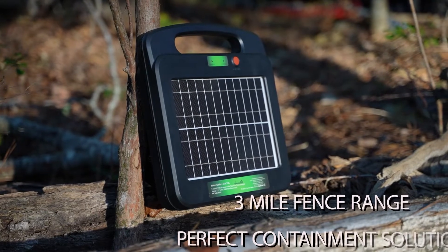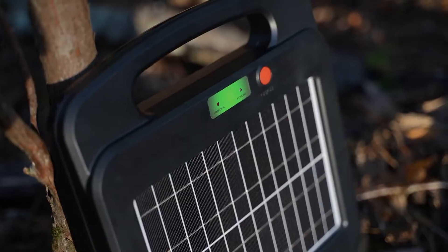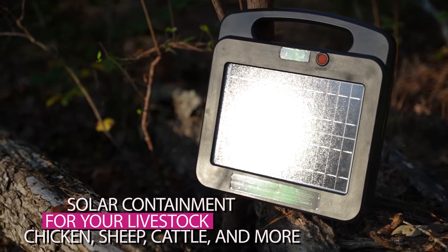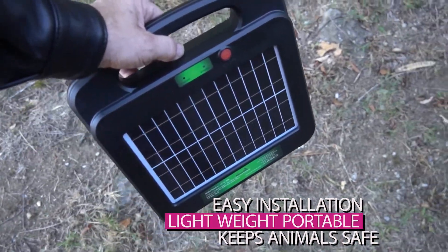This energizer has a 3-mile fence range with 0.25 joules. This electric fence energizer provides peace of mind when containing and protecting your livestock, horses, cattle, sheep, or poultry. Easy DIY installation, lightweight, portable solution.